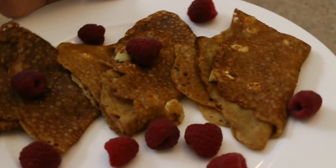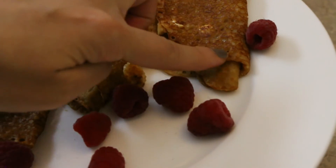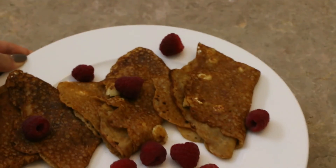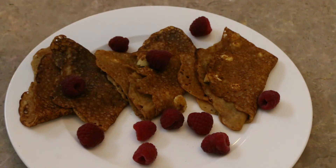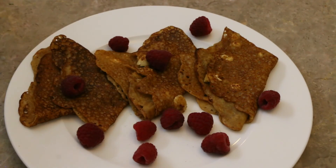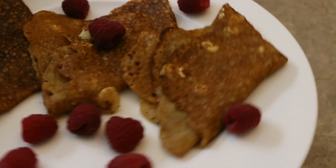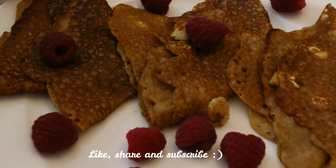Our gorgeous crepes are ready to eat! They're crispier on the edges and a little bit soft on the center, just the way I like it. You can serve it with a salted pickle, some fresh fruits, or even Nutella — get creative! I really hope you like this recipe, and if you did, do give this a thumbs up and mention in the comments. I will see you in the next video — until then, bye bye!